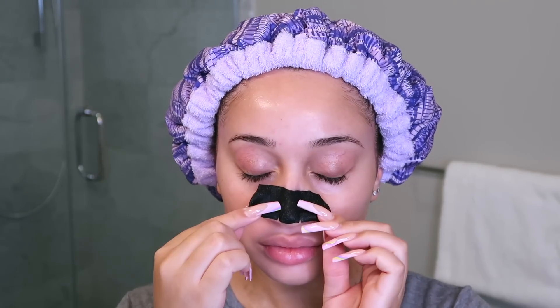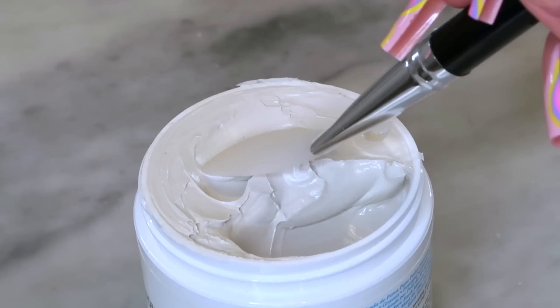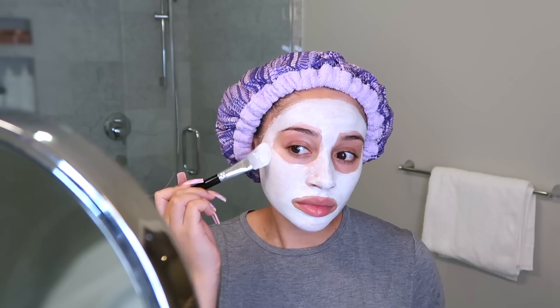It's finally time to take off my pore strip — so satisfying! I'm using a deep pore cleansing clay mask and applying this all over my skin to help detox everything. Because I shaved my face and used a pore strip, I really need a good deep cleaning.